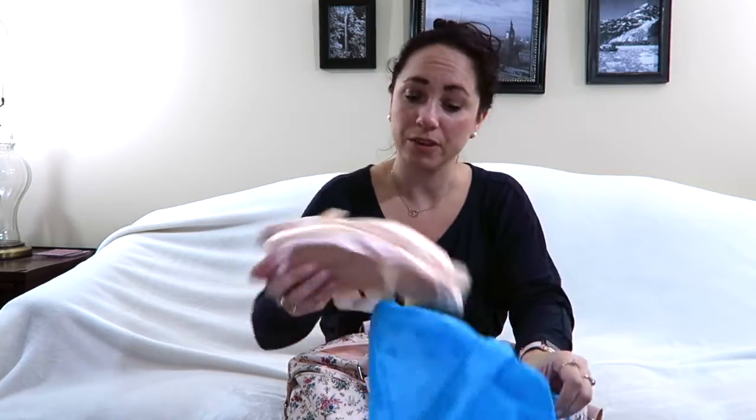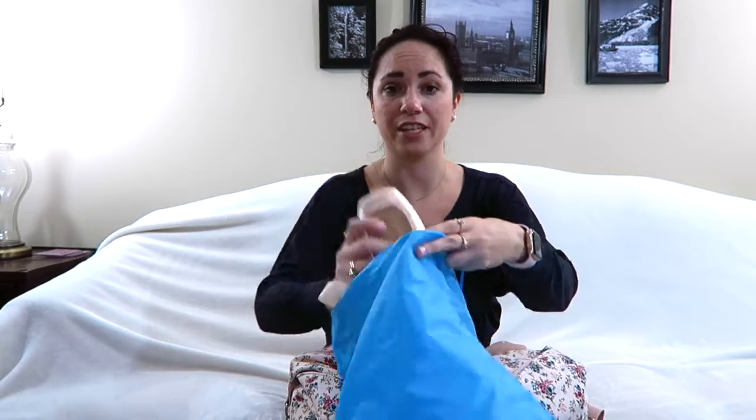I have a pair of Gaynor Minden 3+ boxes that I just re-sewed. I haven't gotten to really use these in class yet — the reason I re-sewed them is because I needed to put better ribbons on them. I don't like regular satin ribbons; I really like the stretch ones.